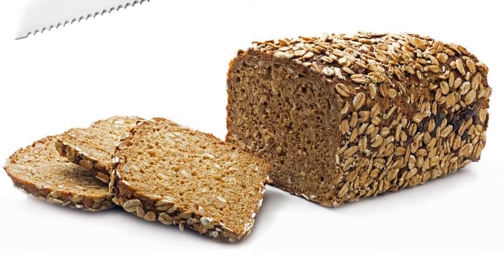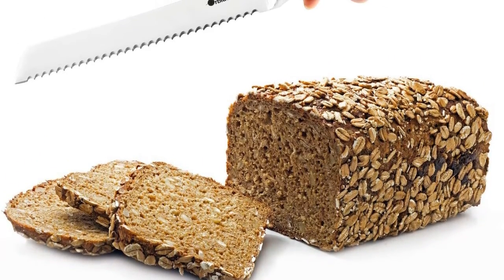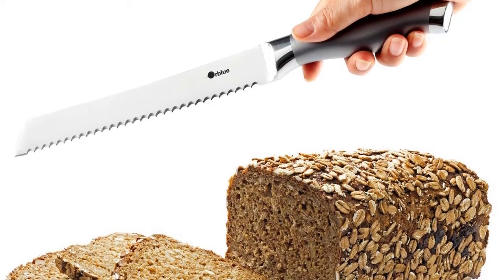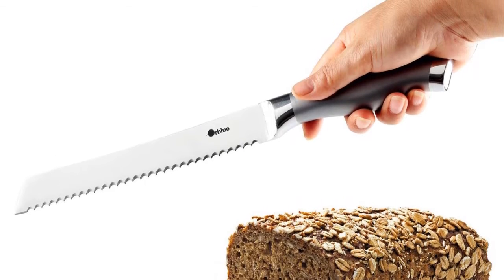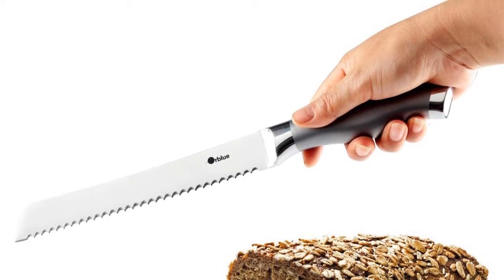The Or Blue knife makes it easy to cut through sourdough bread as if it were butter. The ergonomic grip lays comfortably in any size hand and slices with little effort. The blade narrows from 2.2 millimeters wide down to a very thin 0.1 millimeters, giving zero resistance when cutting.